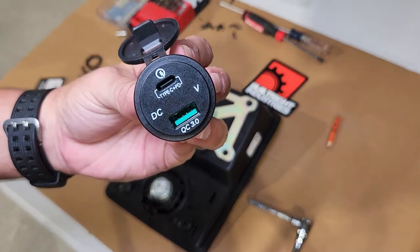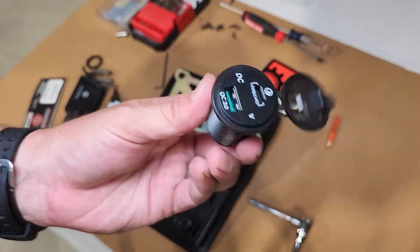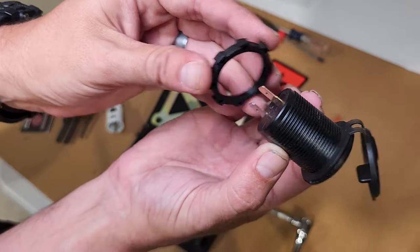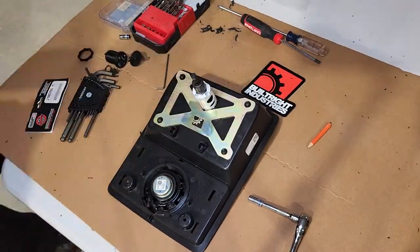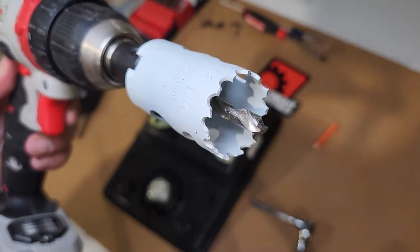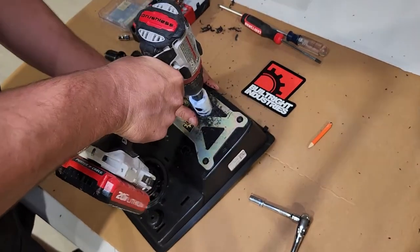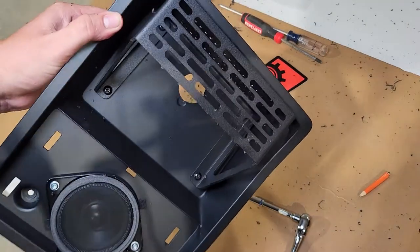Next, we're ready to install our 12-volt charging port. The one I got is a fast charging port with a regular USB and a USB-C — I'll link to that in the description below. Now we're ready to drill the hole for that charging port, and for that I'm going to be using an inch-and-a-quarter hole saw bit. Once that's done, we can drop our charger into place and screw on the backing plate.